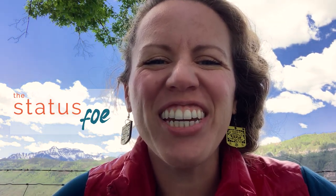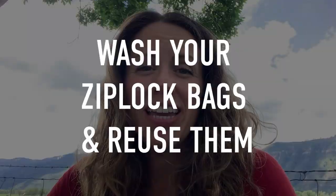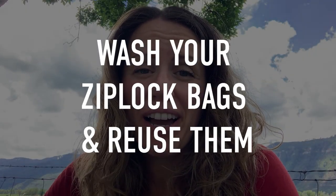Hey there, Glenda Hoon-Russell here and you're watching The Status Foe. Today's one-minute money-saving tip is: wash your Ziploc bags.